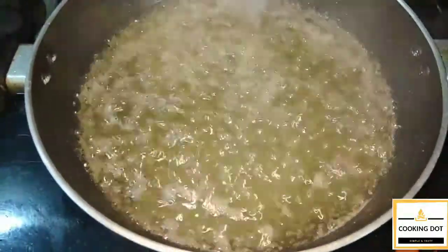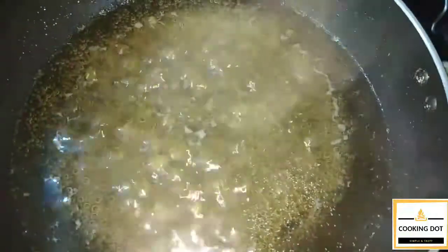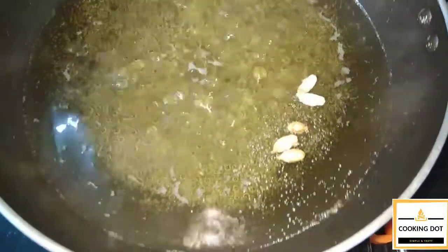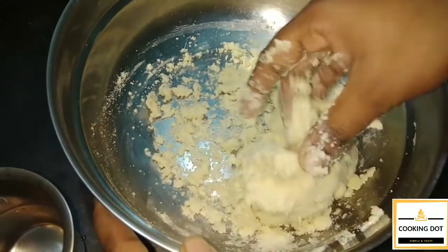Now we have to mix the jeera. We will mix it in a little bit. If you mix it with the flavor, it will be full. We will mix it in a little bit and make the flavor and serve the flavor.